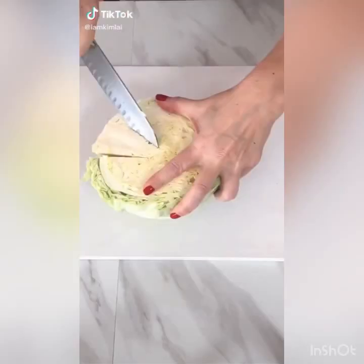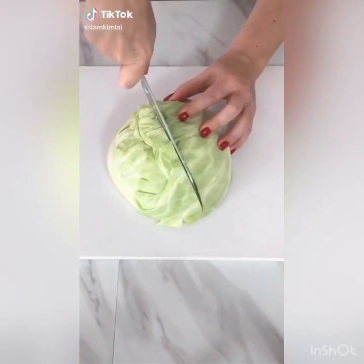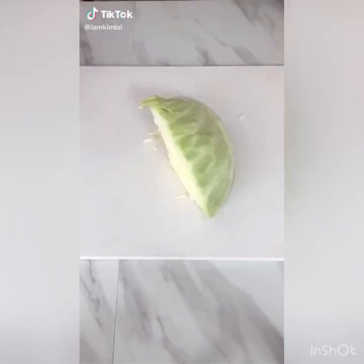Let's make a cabbage and sausage sauté. Cut the cabbage in half, then core. Cut in half again and shred. Watch your fingers. Cut up the sausage into bits. Slice up the onions. Grab a pan.